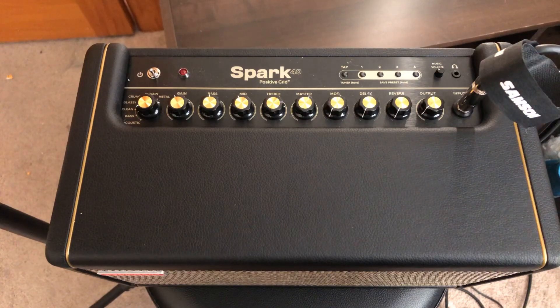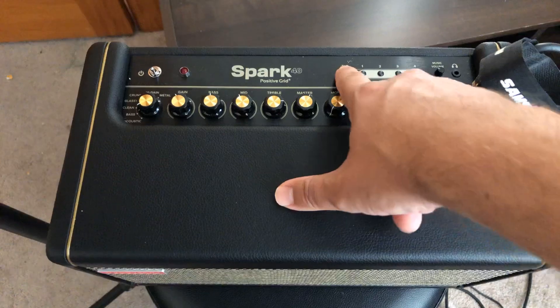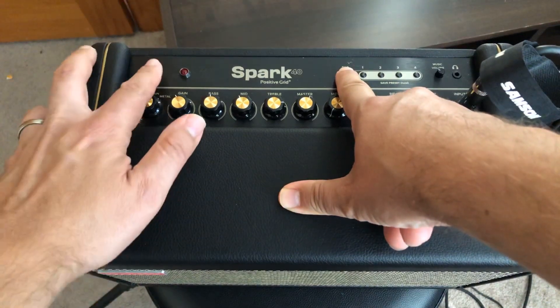Just keep in mind you're going to have to reconnect it afterward. What you're going to do is hold down the tap button before you turn it on, then you turn the thing on.